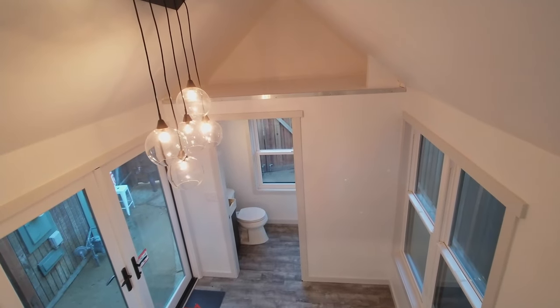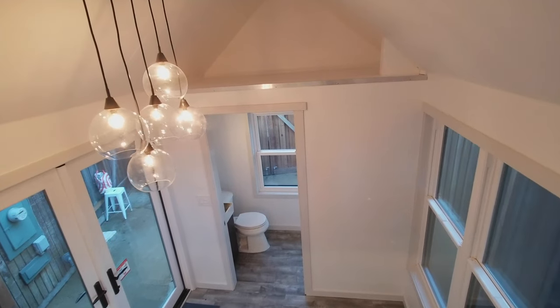Over the bathroom we have a small four foot storage loft — you know, for storing stuff.